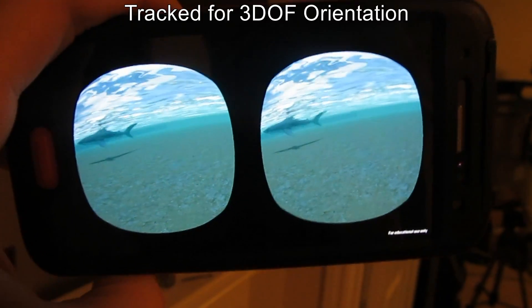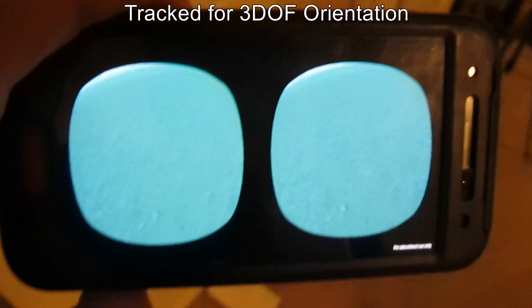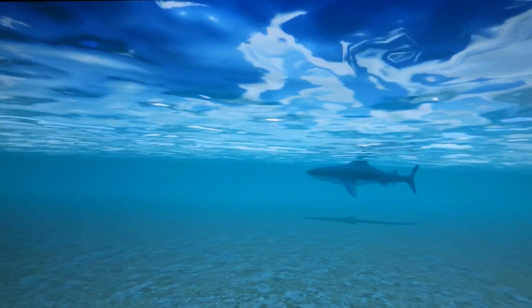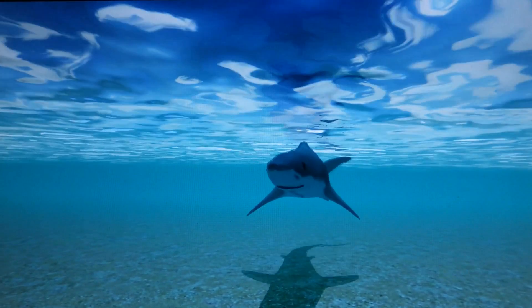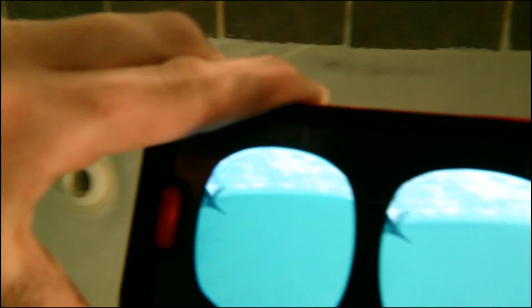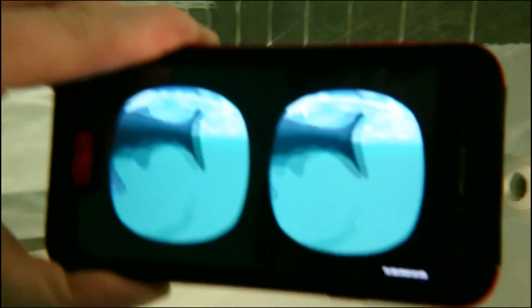For the visual sense, you can see a tracked stereoscopic view of the world, and you can look down at your body. You can hear the sounds — the shark biting you, it swimming around — and you can hear the real sounds in the real water as well.